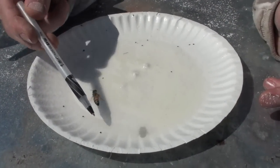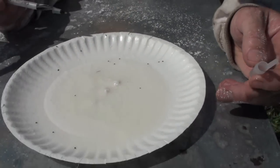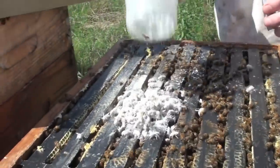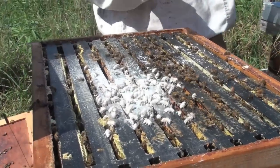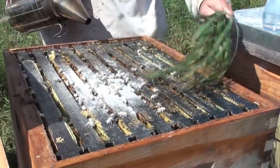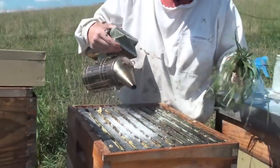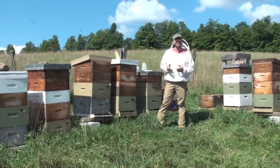We're getting some mite drop here. Let's count them: one, two, three, four, five, six, seven, eight, nine, ten, eleven, twelve — okay, twelve mites. Now let's return these bees to their hive. You can see they're none the worse for wear — their sisters will clean them right up and they'll be good as new in just a few minutes. We like to give them a little smoke and a little tickle to drive them down — this is a Randy Oliver trick — so we don't smash them when we put the inner cover back on.